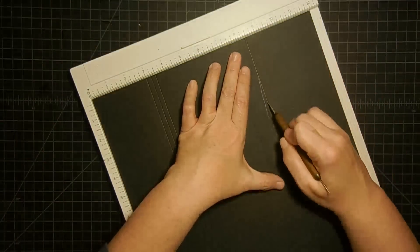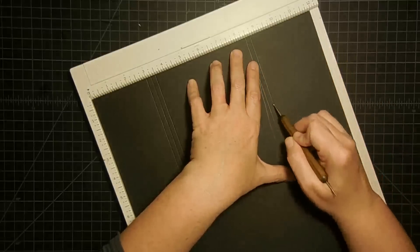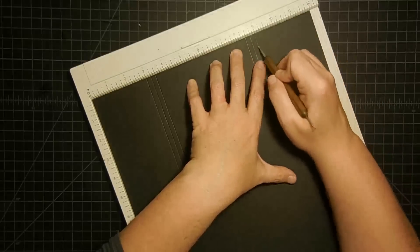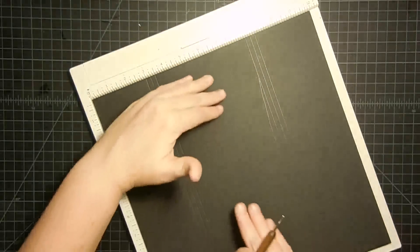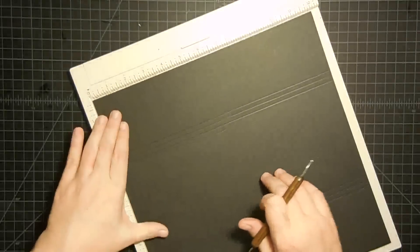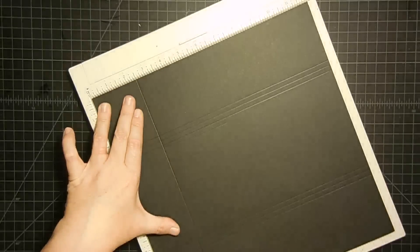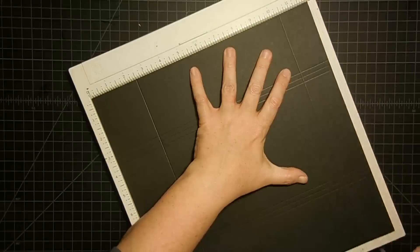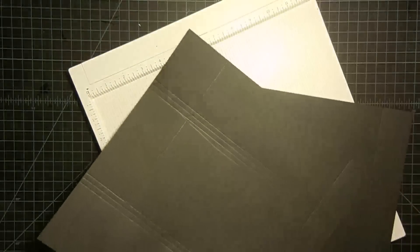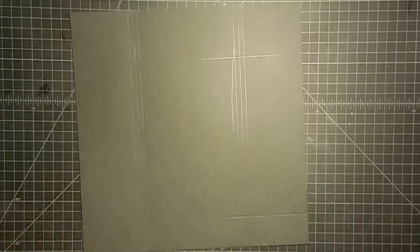Eight and a half. And then eight and three quarters. And then nine. So basically a quarter of an inch apart from each other — there's those first three score marks. Now you're going to turn your paper in your punch just one turn to the left. And now at the top you're going to score at two and a half, and then down here we're going to score at ten and a half. That's all your scoring done. I had two pieces in there — that's why I kept skipping. Only do one at a time and you'll get better score marks.